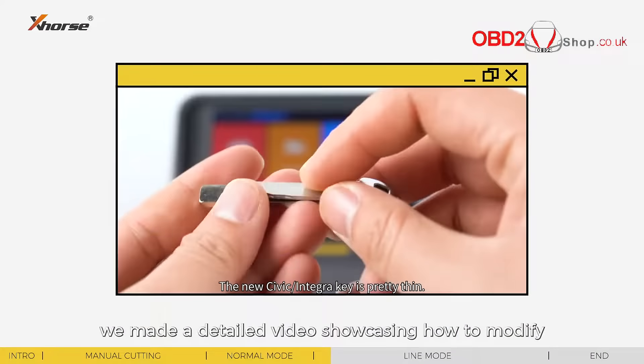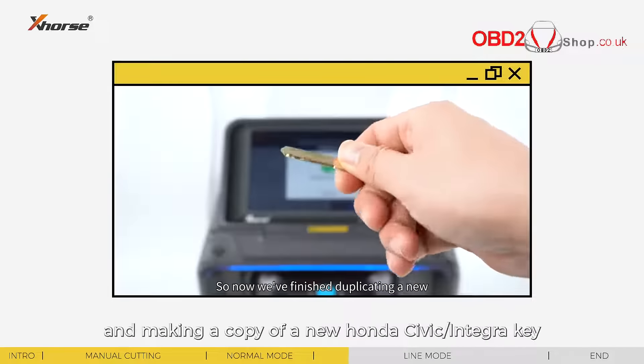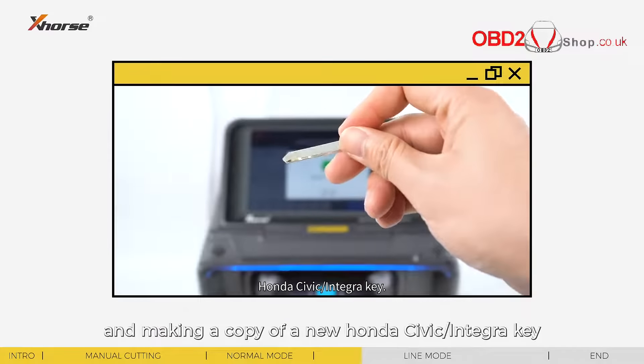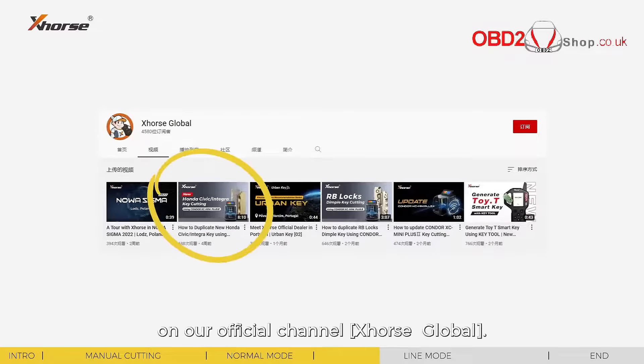About line mode, we made a detailed video showcasing how to modify a number 123 key blank and making a copy of the new Honda Civic or Integra key three weeks ago. You can check the video on our official channel, X-Force Global.